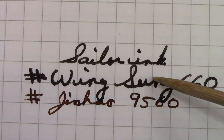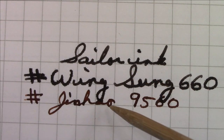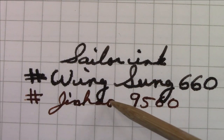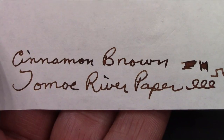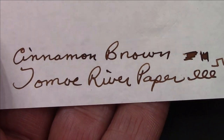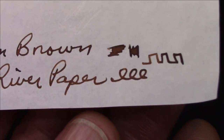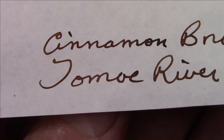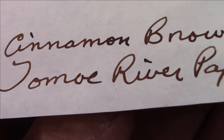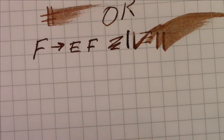The sailor ink in the Wingsong is a slightly wetter ink with higher flow than the Schutte Krishna cinnamon brown I put in the 9056, but it's a bigger difference than I'd normally expect from two nibs both labeled F for fine. Using the cinnamon brown on Tomo River paper, I don't see any more shading than on the Fabriano paper. Since Tomo River generally shows off shading and we're not seeing it, this ink probably doesn't fall into the shading category. I think it's time to rate this pen.